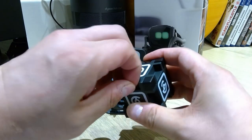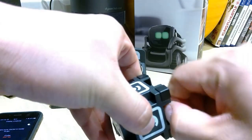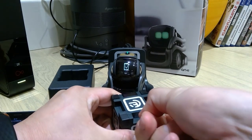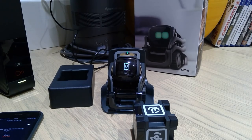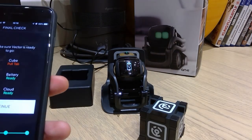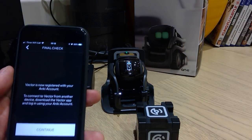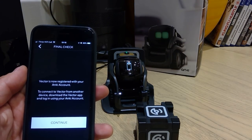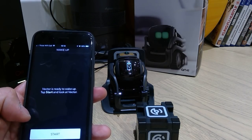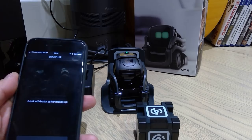So that red tab — let's pull it. It's not that difficult. I have to use my teeth! Okay, so that's on as well. Pull the tab and continue. Vector is now registered with your Anki account. Continue — Vector is ready to wake up. Tap start and look at Vector. Okay, he's waking up.